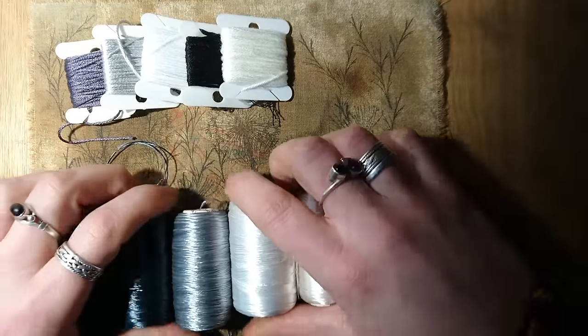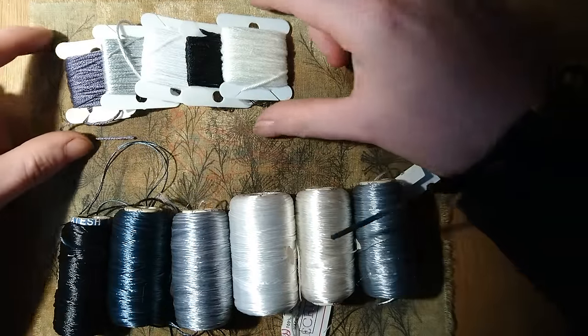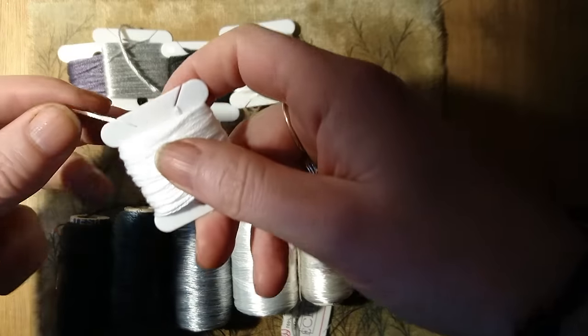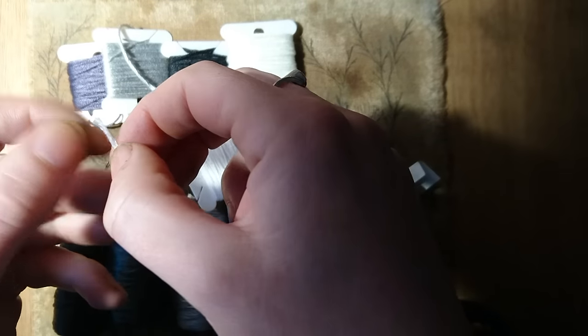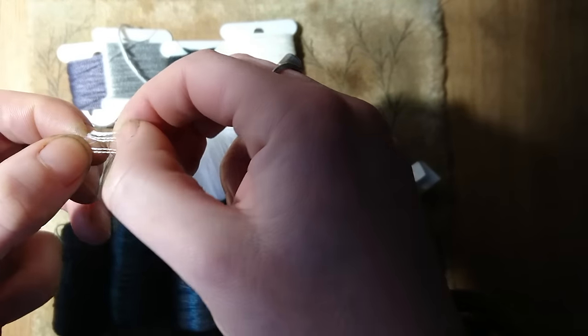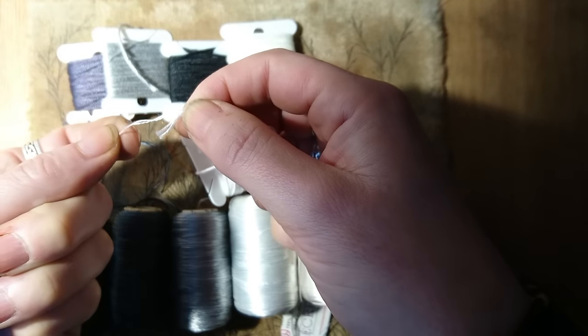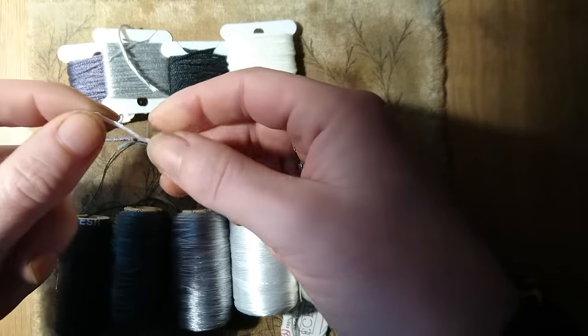I'll just mention while I remember that whatever threads you use, always make sure you've got all the colours you need before you start. You don't need to use Natesh or these fancy threads — these are just stranded cottons and they work perfectly well too. There are six strands here and I would use two at once. I hope that answers some of the questions I get about threads.